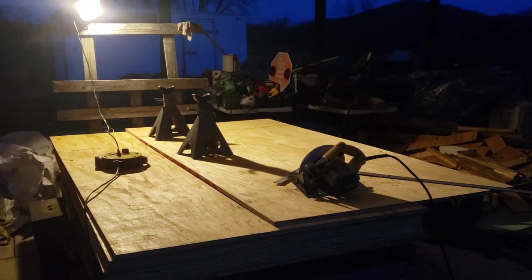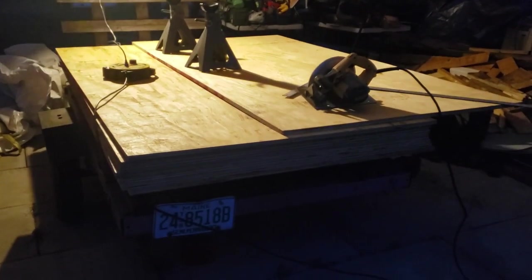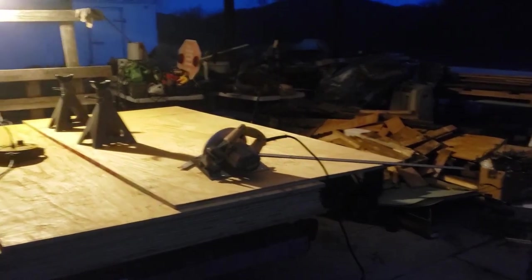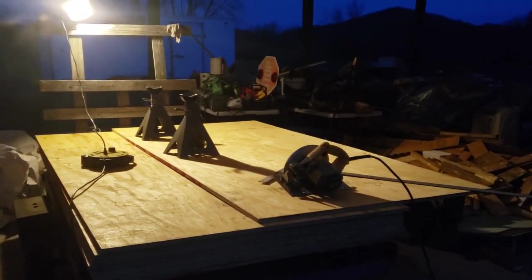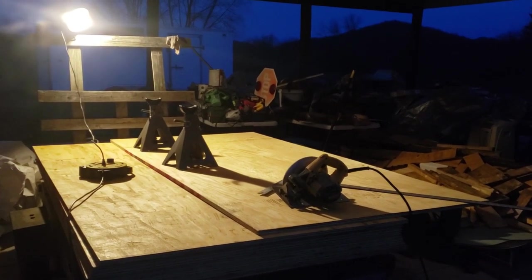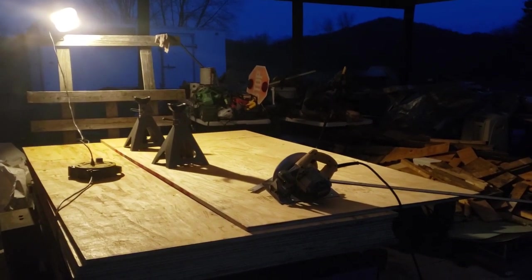I've got a floodlight mounted here. I'm using the trailer as a work table - works out pretty well. I've got the sheet hanging over, weighted down with some heavy bus jack stands here. Now I'm going to make my measurements and get to ripping wood.